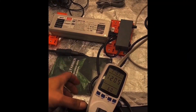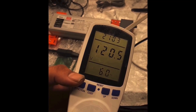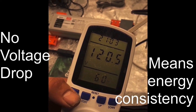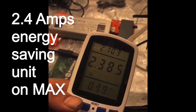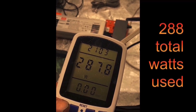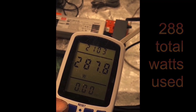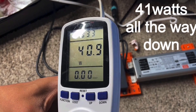After warming up for about an hour, our meter shows volts still sitting at 120 volts — hasn't dropped, which is pretty good. We're pulling 2.4 amps, which saves energy and comes out to almost 288 watts, pretty close to 300 watts.